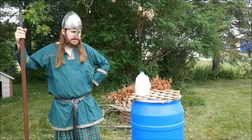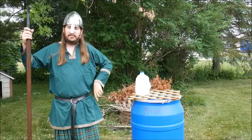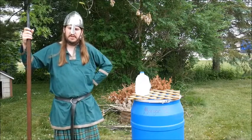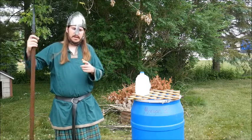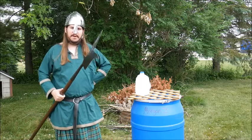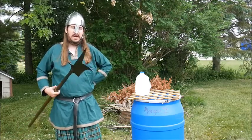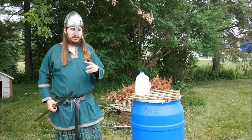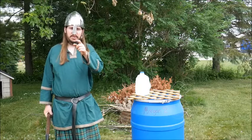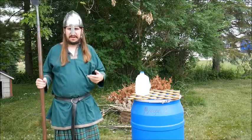Hey everybody, Hawk here. I was hanging out on Shad's Discord server, which you should go check out — links in his newest video's description. We were talking about bill hooks, and I remembered I have an English bill and I haven't been doing a lot of cutting tests with it, so I'm going to get on that now. I've got myself a couple of milk jugs, and this will be my first test using rolled up wet newspaper, so we're going to see how that goes — and probably laugh at me as it sucks.